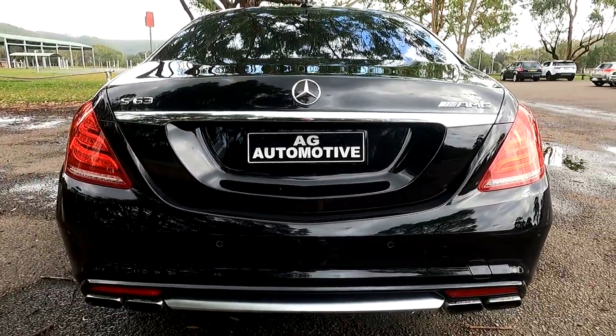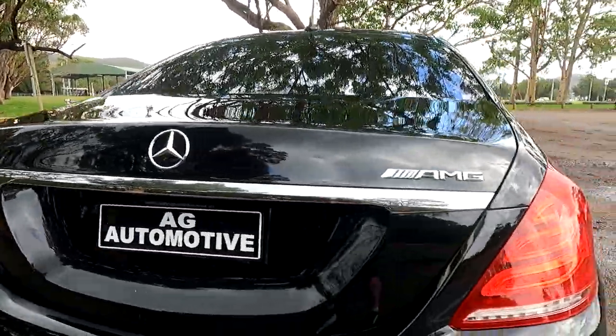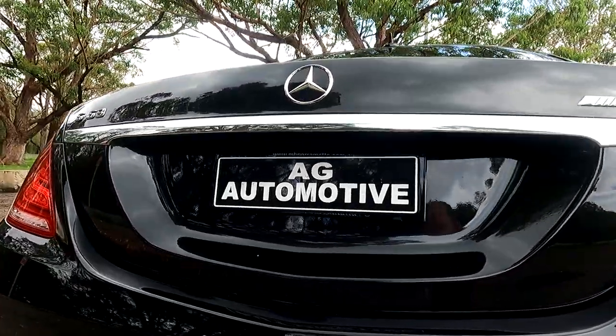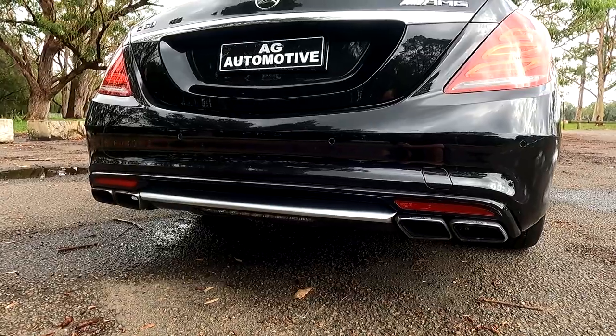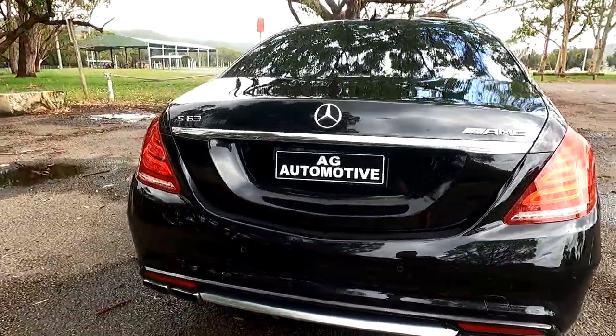Coming over to the back, we've got the Mercedes badge, S63, and of course the AMG badge. You do have a reverse camera, and you've also got quad exhaust with a nice silver trim piece, and a look at the reverse light under there as well. Very stylish.